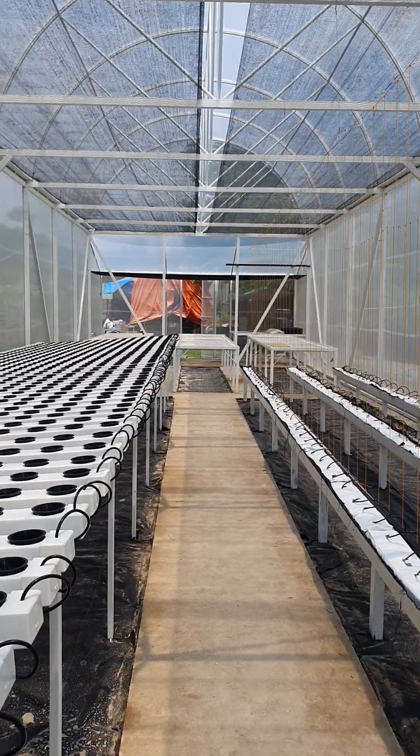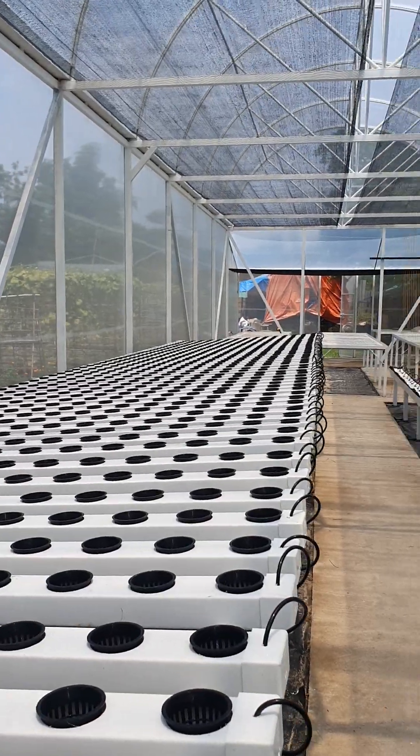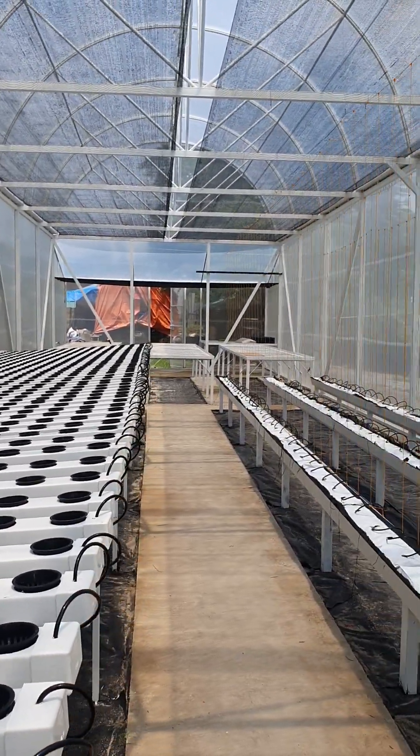We built this greenhouse with off-grid capabilities, meaning it can handle on its own without any external input aside from seeds and fertilizers.